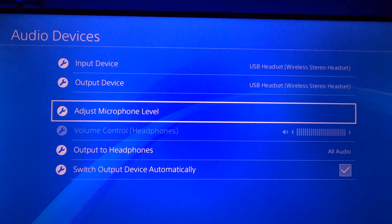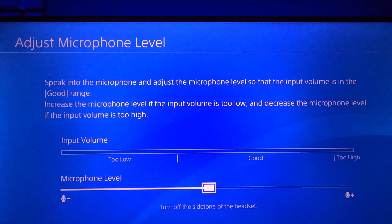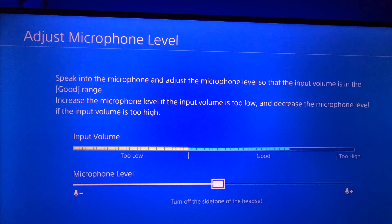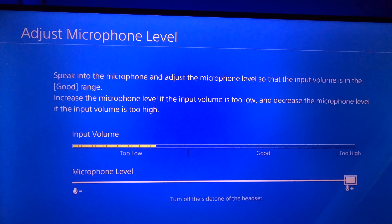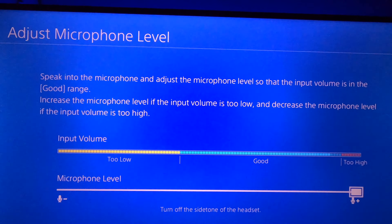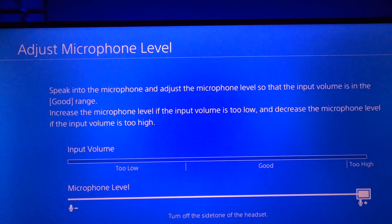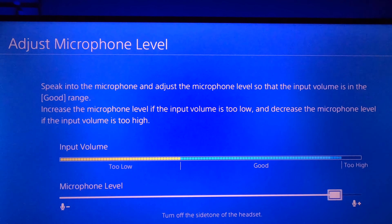Turn it on right there and you can see Adjust Microphone Level. As you're talking it gets louder. Some of you guys have it way up high — if you have it too high, you're gonna hear cracking as you speak. What happens is the microphone becomes too sensitive at that level.